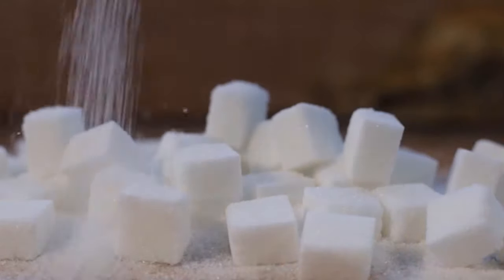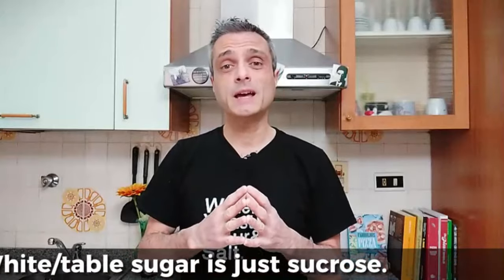Let me start by defining sugar in the context of this video. I will refer to simple table sugar, white sugar. I won't consider all the different commercial names we see on shelves for simplicity. There are quite a few different products, but it doesn't really matter because all of them are none other than sucrose, maybe in a slightly different shape.